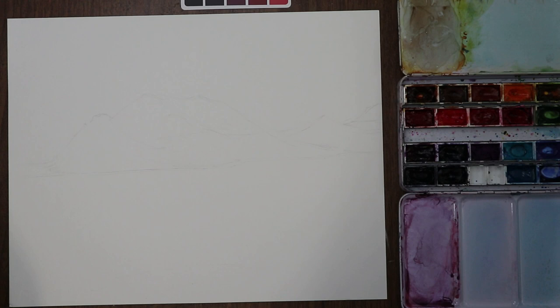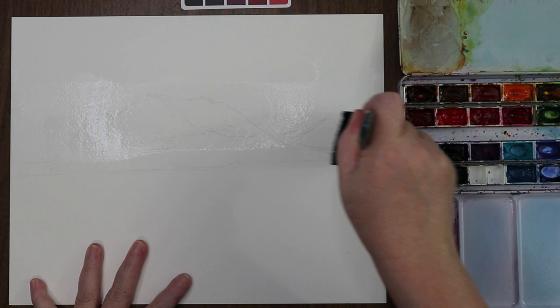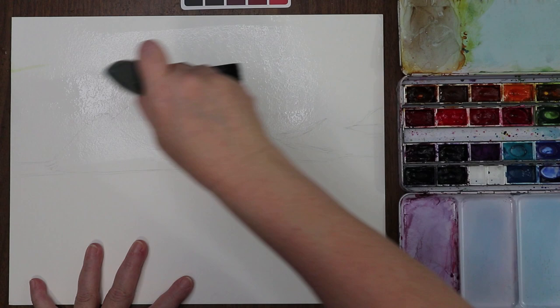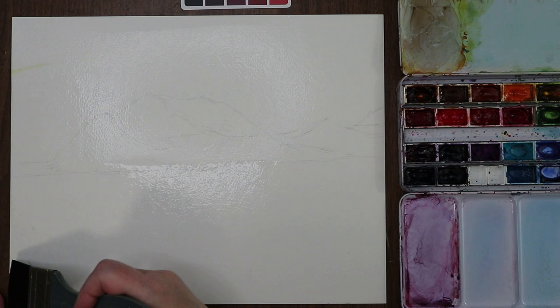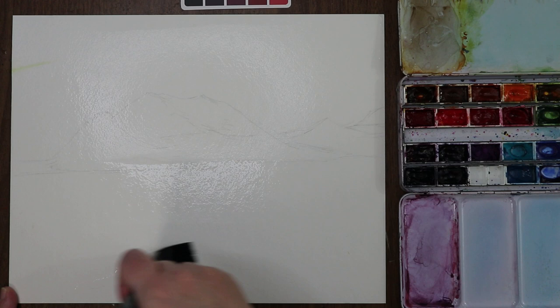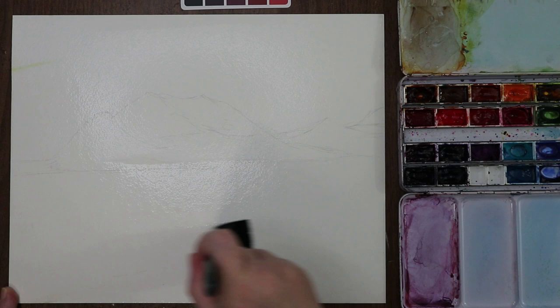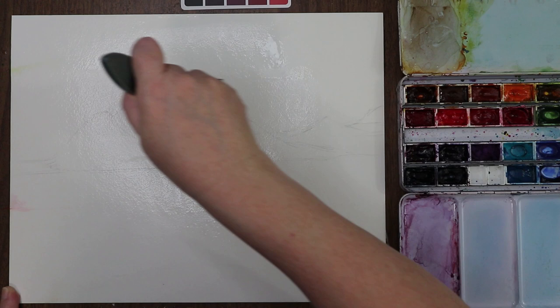I'm working on Fluid 100, 300-pound cold-pressed watercolor paper. This paper doesn't buckle as much as the 140-pound, which is why I really like it — I don't have to tape it down. I went ahead and used a mechanical pencil to do a light sketch of where I want my mountains to be. Now I'm wetting the sky down nice and wet with the big size 18 brush.